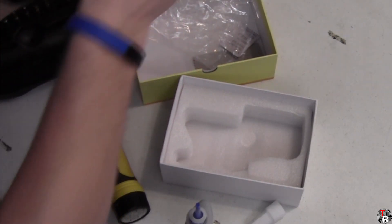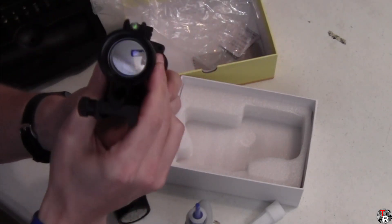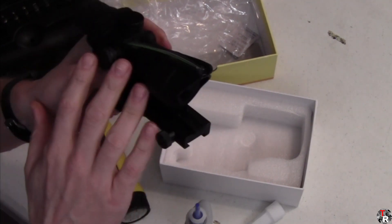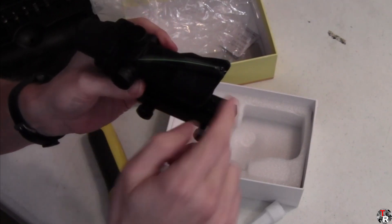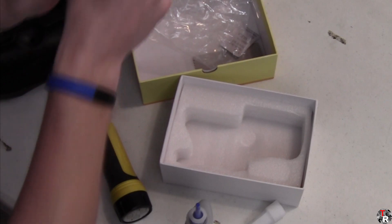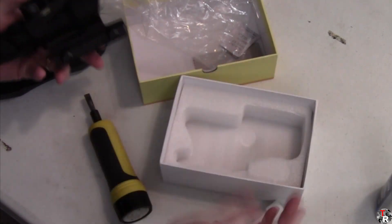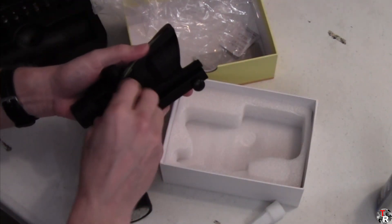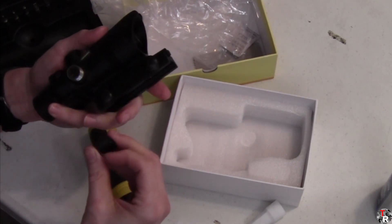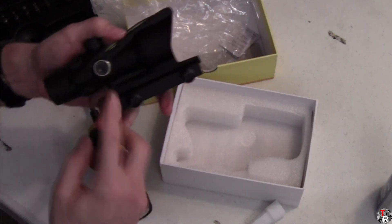Looking through it, the front glass has a reflective coating on it. It's got the fiber optic. There's no batteries on this — it functions just by channeling light through the fiber optic to the inside. There's nothing else in the box, and it appears as though everything else about this is just like the Terminus Optics TOC1.